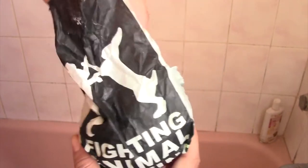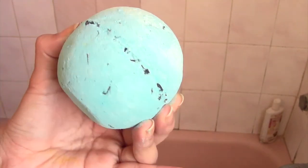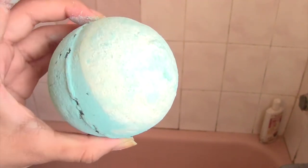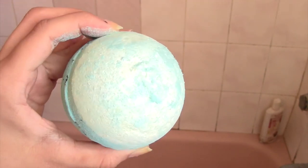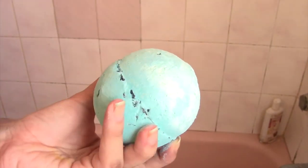We're going to be doing a bath bomb demo from Lush - I've never done the Lush one before, even though I've tried their products before. This one is called Big Blue and it has seaweed in it. I've also tried other bath bombs and bubble bars from Madame Macbath, which is an Etsy shop, so I'll link those down below because one of them is a good dupe for this one.